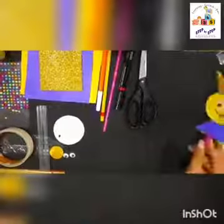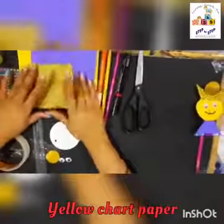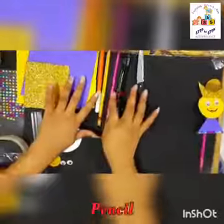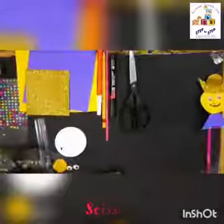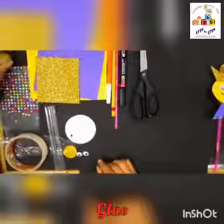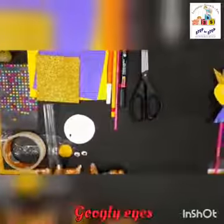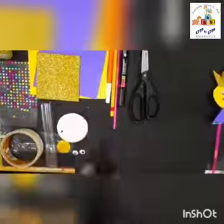Here is the puppet. For that we need a golden glitter paper, then a purple chart paper, a yellow chart paper, then we need a sketch pen, a pencil, a straw, a black marker, scissors, then masking tape, glue, a scale, a golden bond, two googly eyes, and anything in a circle shape like this.